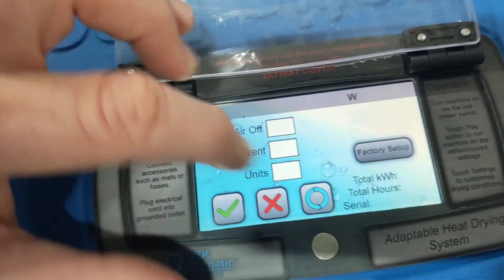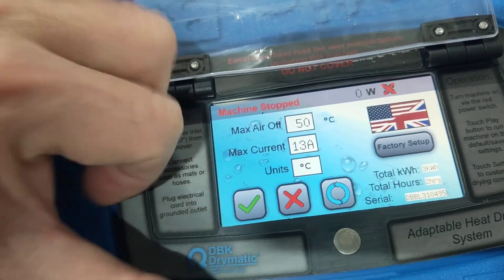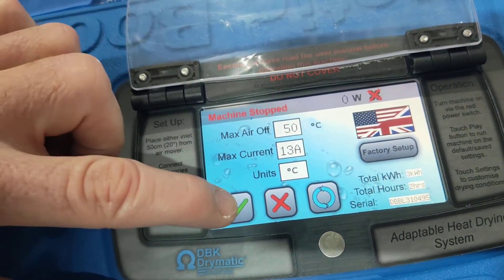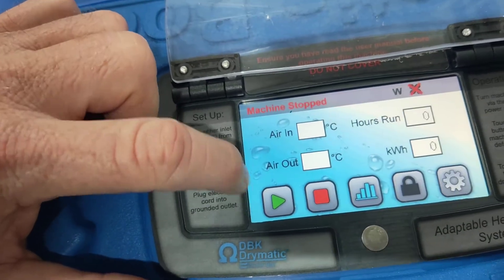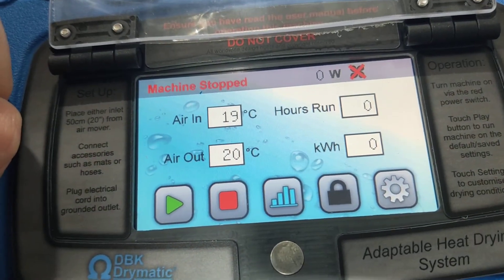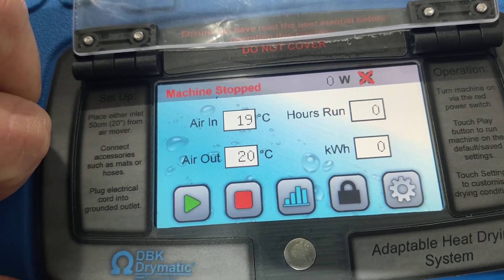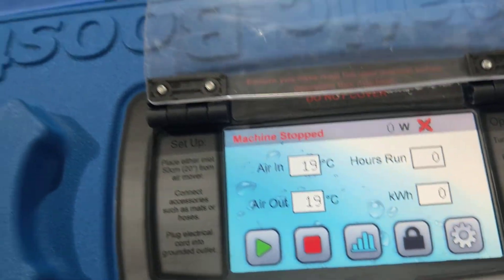So we've reset it. We've got our total hours here that it's run, our total kilowatt hours that it's run, and its serial number. So we've gone back and our hours run and our kilowatt hours are back to zero. You want to reset that on every single job.